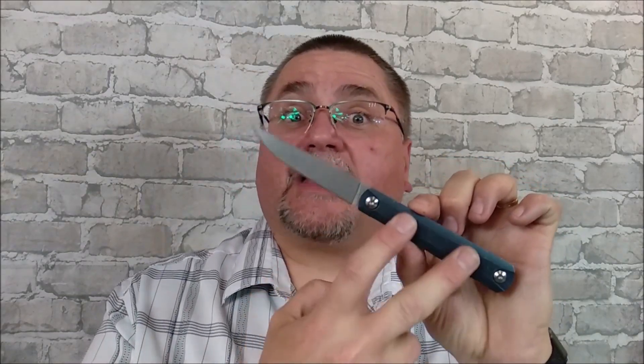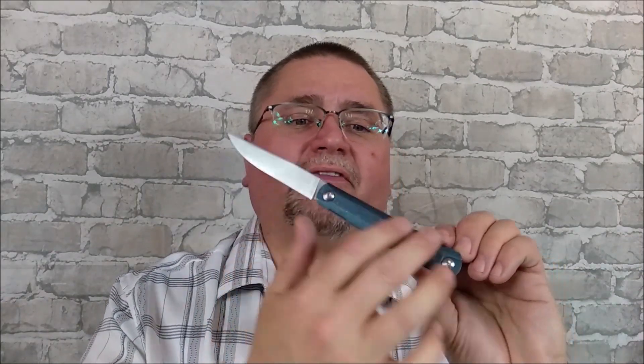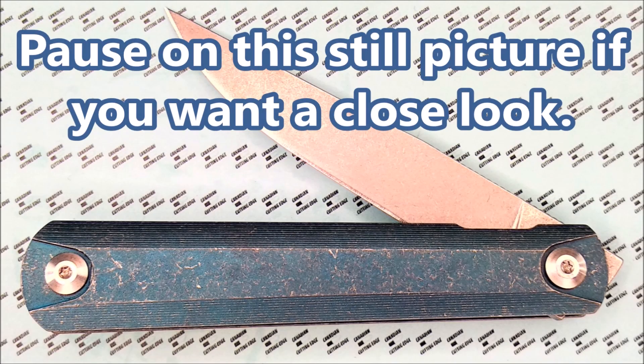GearBest also has this knife in three other colors that have that cityscape design that Ziba and Hale did. I've got links for those down below as well, and those three are actually a little bit less money than this one. What we have here is a blue anodized titanium handle scale that they stonewashed, so it's got a really beat-up denim kind of look.